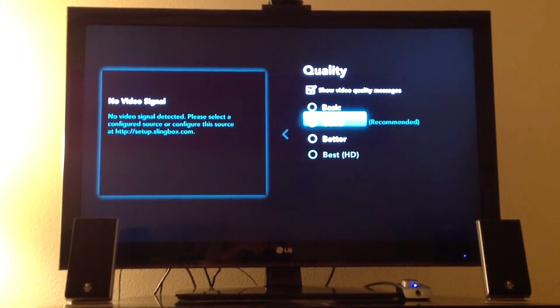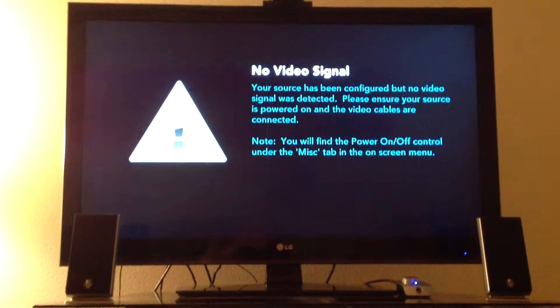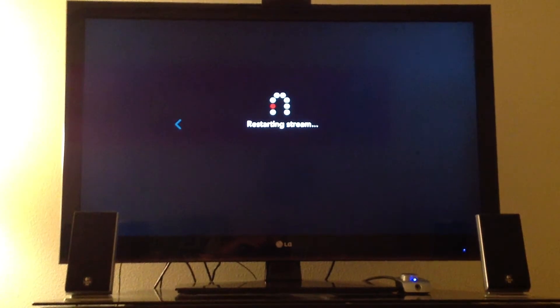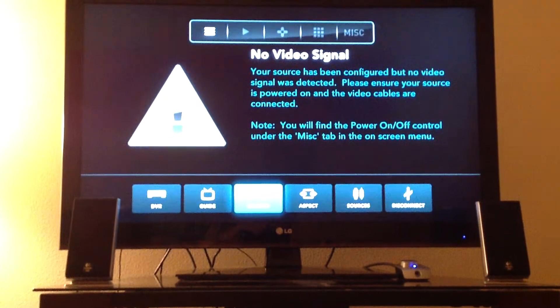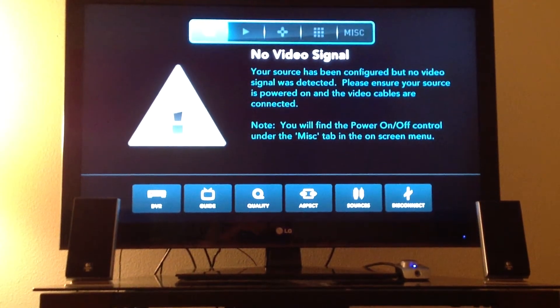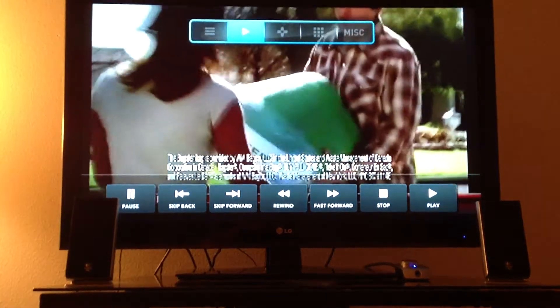To fix it, I just switch between the qualities. In this case, it looks like I just need it to be powered on, which I'll now be able to show you. Oh, now it kicked on.